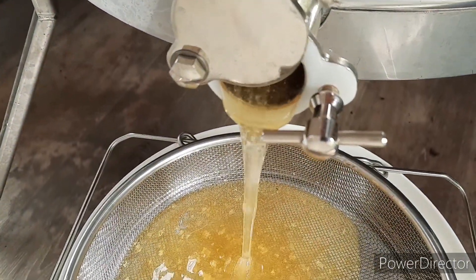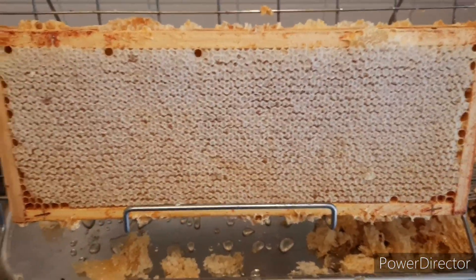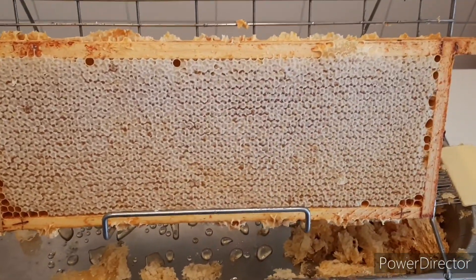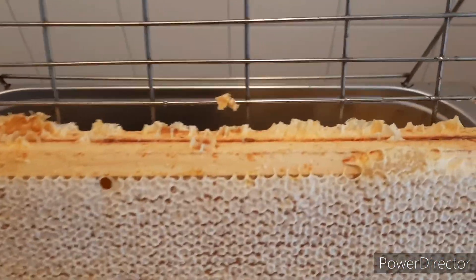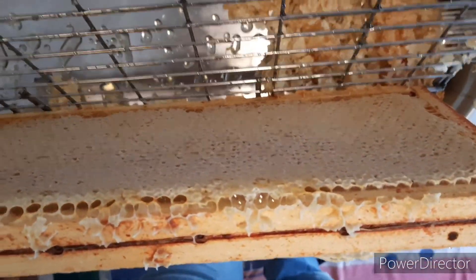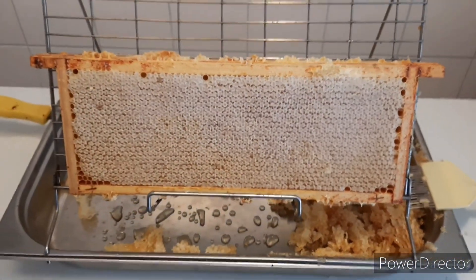Let's uncap some more frames. Look at that — capped honey from corner to corner. Nice big full frame. Other side just the same. Beautiful.